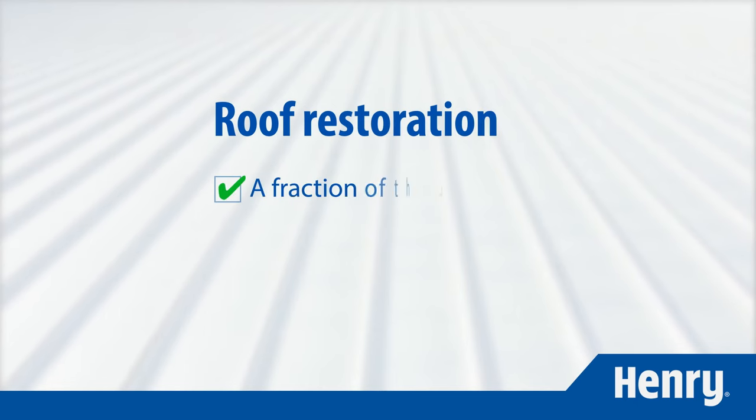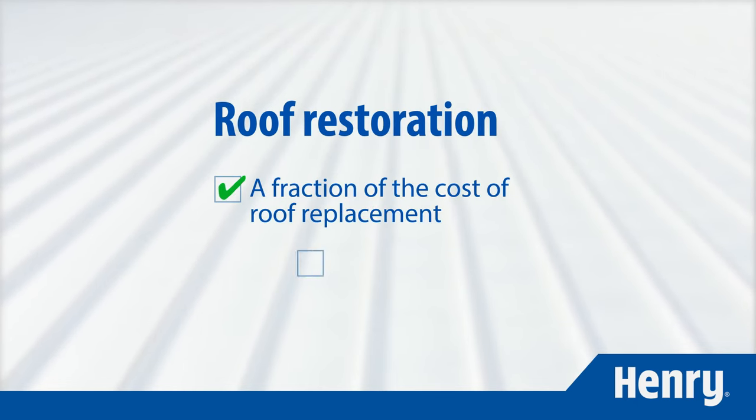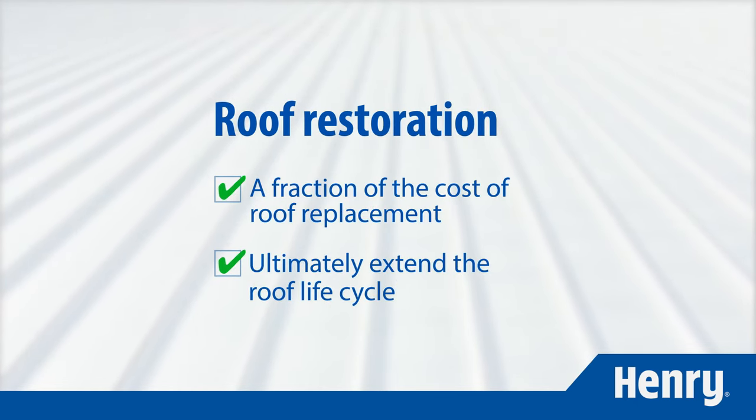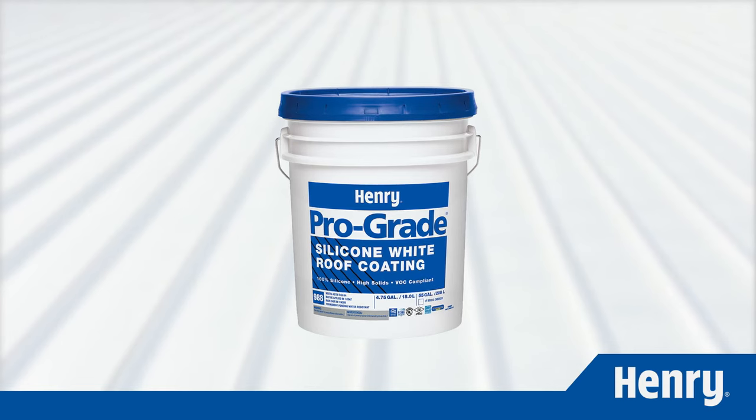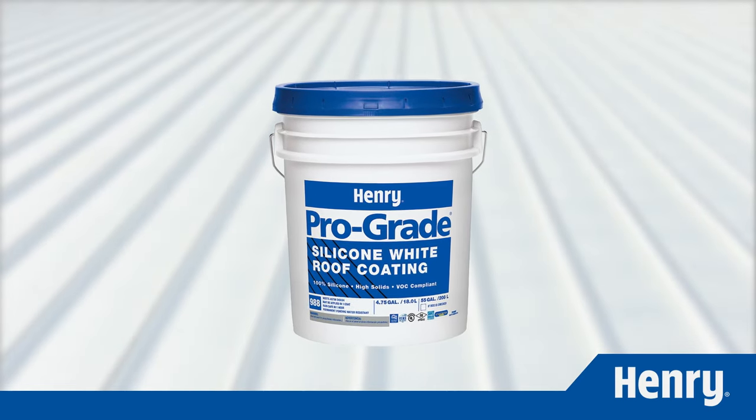Roof restoration can be completed at a fraction of the cost of roof replacement and can ultimately extend the roof lifecycle. Let's look at how you can start restoring roofs today with Prograde 988 silicone roof coating.